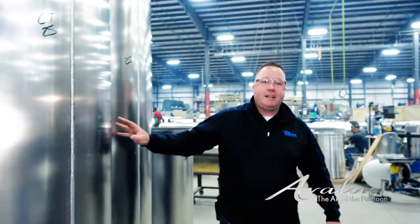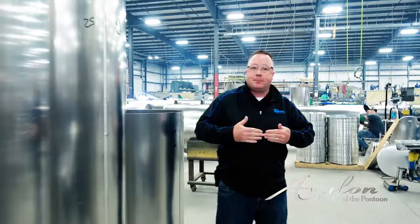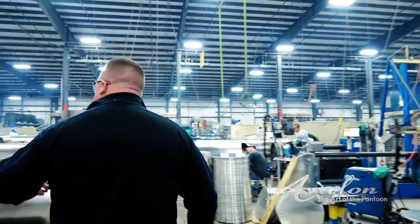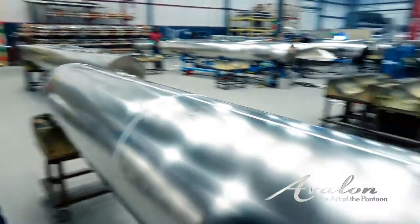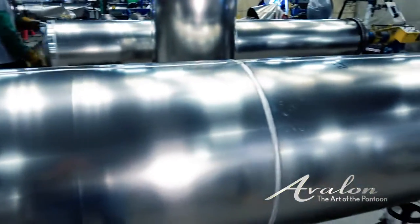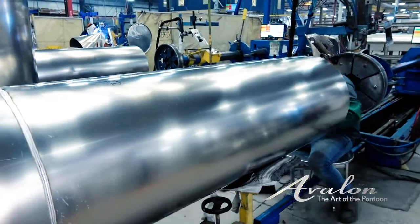Once the sections are seamed, we now join them together to create the pontoon itself. You can see here we've already started to join two sections. At the end they put in the end baffle.